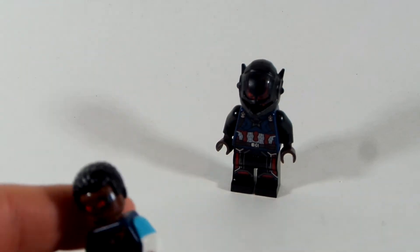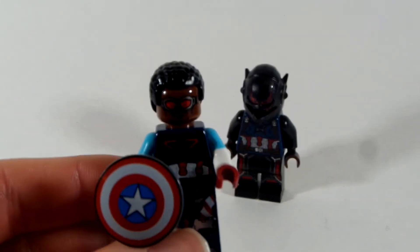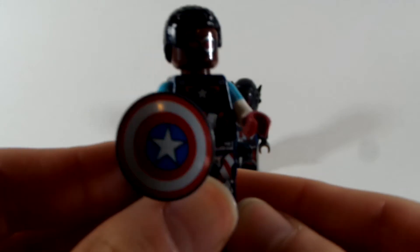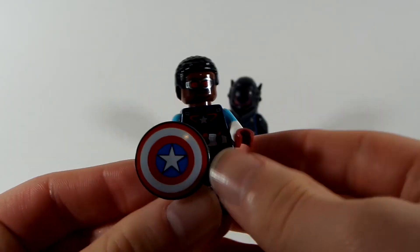Alright guys, up first we have Captain America. So as you can see here, we have the new Captain America.